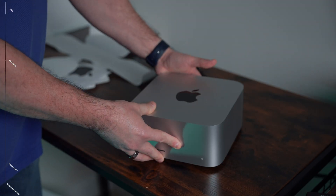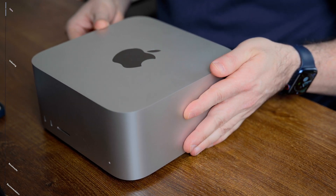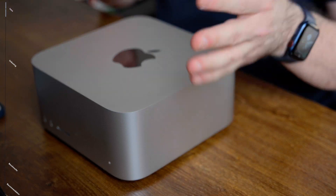It feels heavier than it looks, and when I first picked it up, I was surprised that it was back heavy, almost wants to tilt in my hands. I would have expected the weight to be more balanced, but it's a desktop machine, so not an issue really, just an observation.